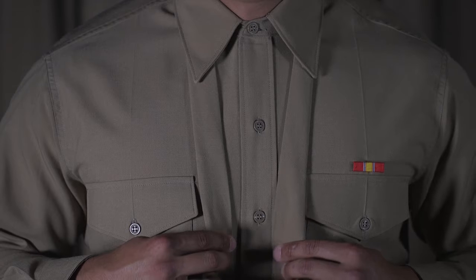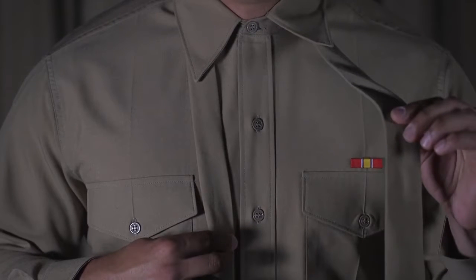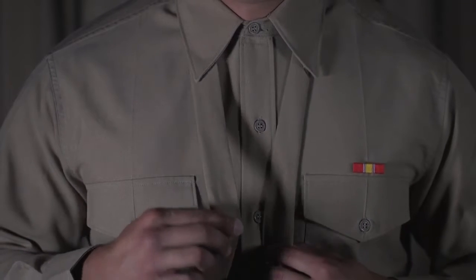Start with a tie around your neck. The wide end of the tie should be on your dominant side and the small end on your non-dominant side.